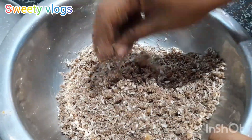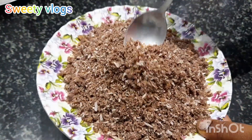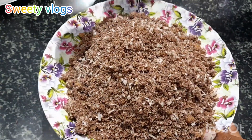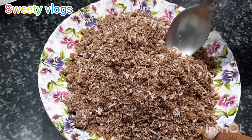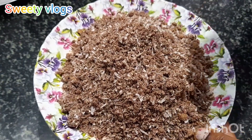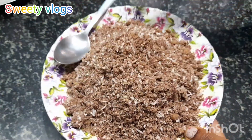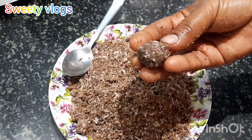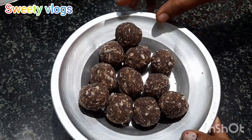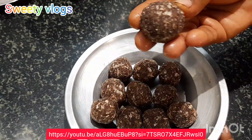You can add Oreo tea. Let's mix it well. I will make a store for my kids.